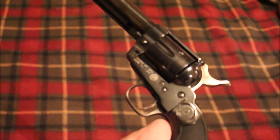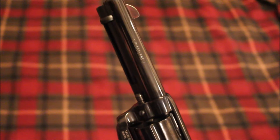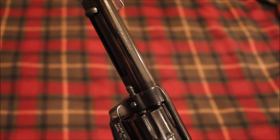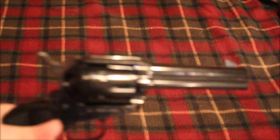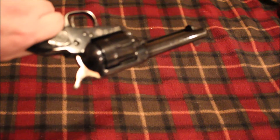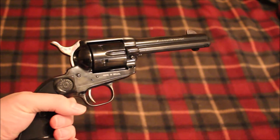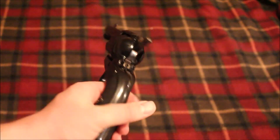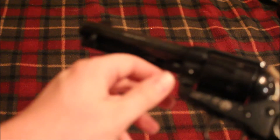Another thing: it doesn't actually say 'Gaucho' anywhere on this revolver, but from what I know that is what it's called. The only thing it really says on it is 'Single Action 45 Colt' — which is the first 45 Colt I've ever owned, so that's kind of cool.